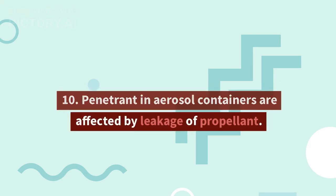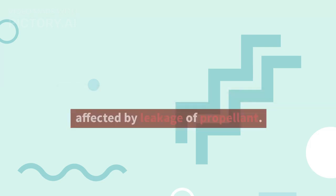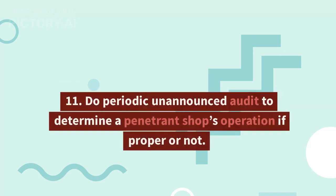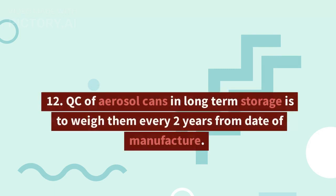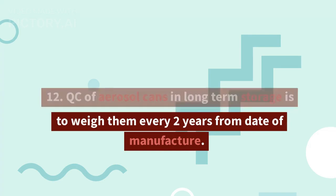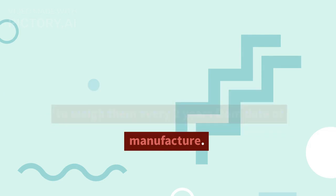10. Penetrant in aerosol containers are affected by leakage of propellant. 11. Do periodic unannounced audits to determine if a penetrant shop's operation is proper or not. 12. QC of aerosol cans in long-term storage is to weigh them every two years from date of manufacture.